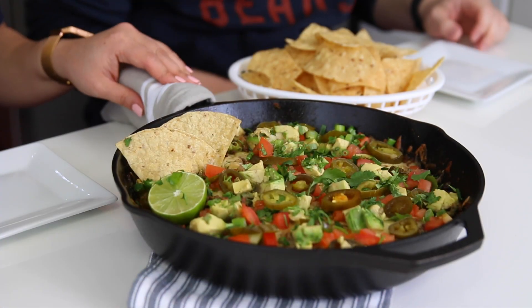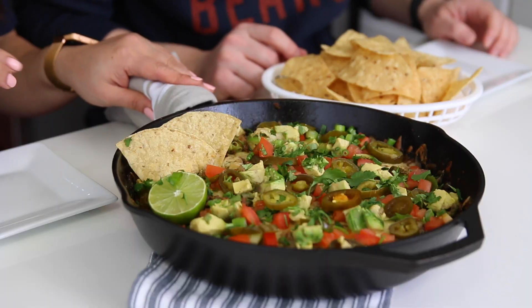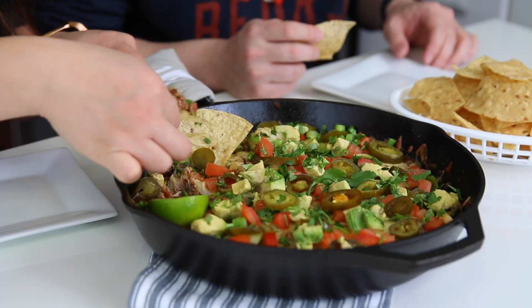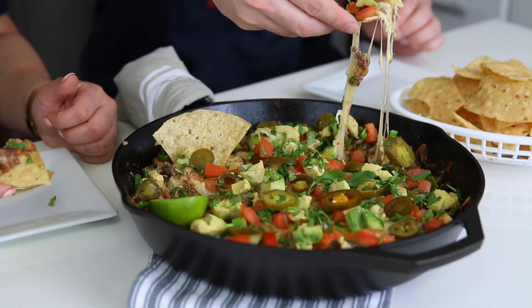I put a cloth on the handle to indicate it's hot, like they do at restaurants — caution your guests if you're serving the skillet right on the table. Because of the photo shoot, the cheese isn't as gooey as I'd like, but it'll still taste great. The good thing about serving nachos this way is that it stays warmer much longer than if you just put toppings right on the chips.